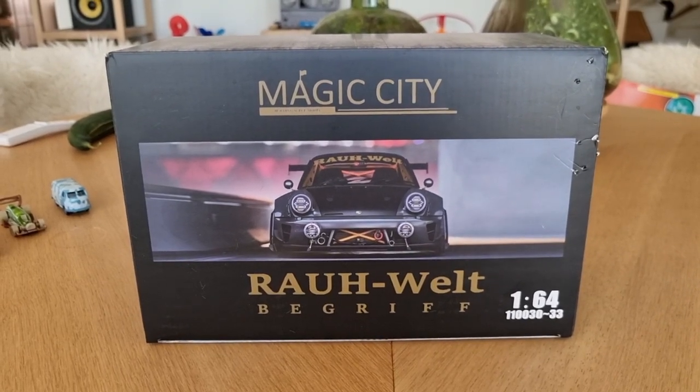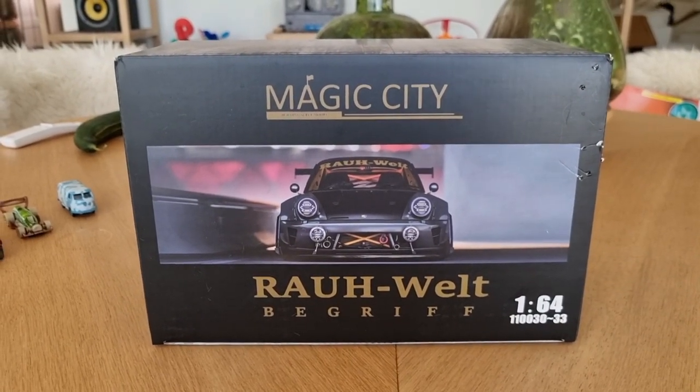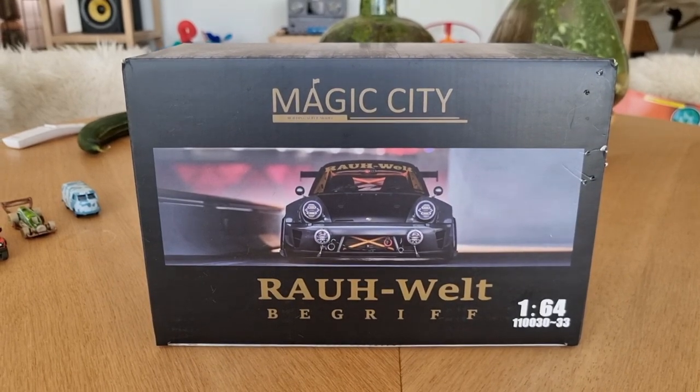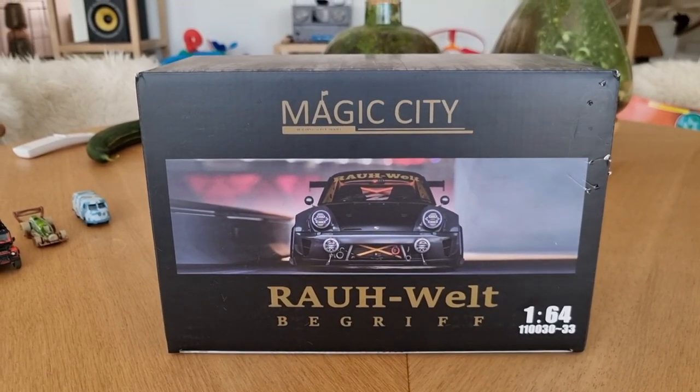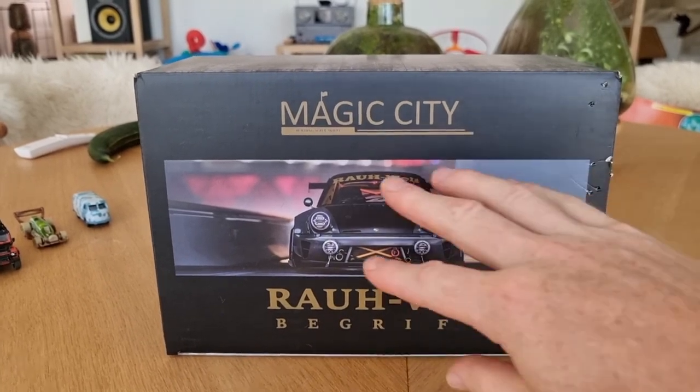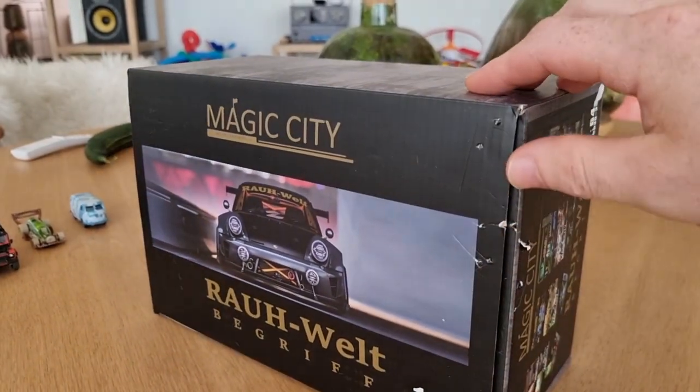Hey hello, I'm going to do a review about a new Magic City diorama I got a couple of days ago. It's a diorama from a set of four, and here we see the front of the box.